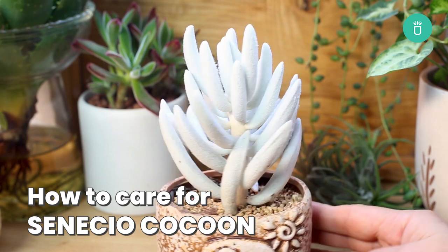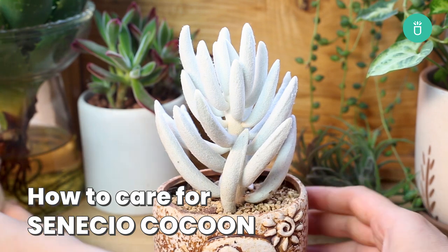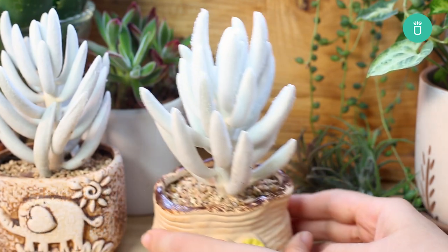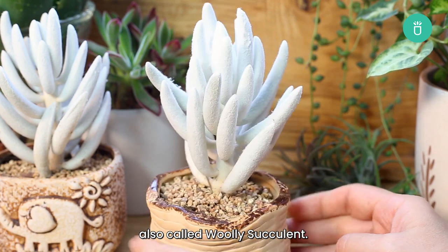Hello everyone, it's me, Raquel from Succulents Box. Welcome back to our weekly plant care session today with another stunning succulent, Cocoon plant Senecio haworthii, also called Wooly Succulent.